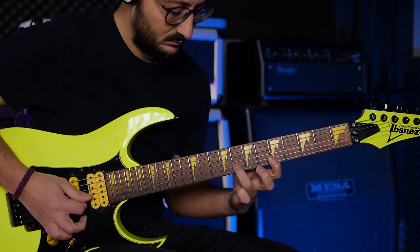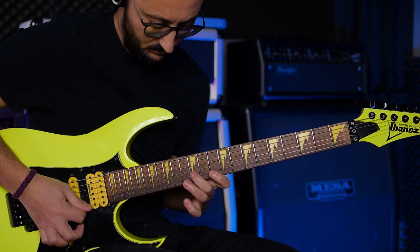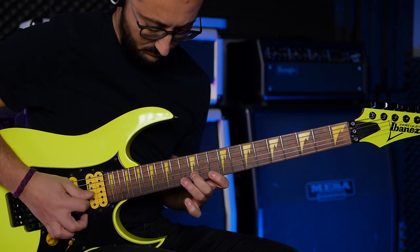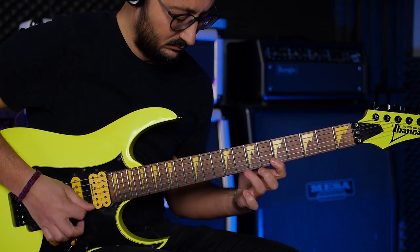Hi guys, in this video I will show you how you can improve your guitar practice quality in less than 2 minutes. As you all know, we have to start practicing slowly to create better muscle memory and increase speed.